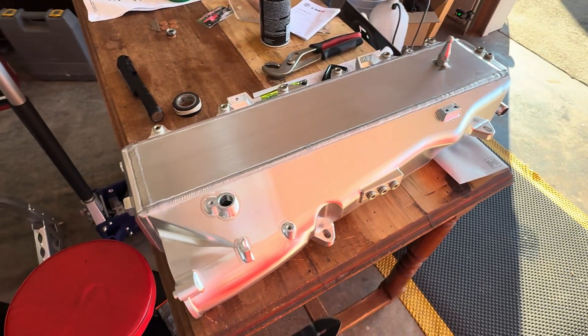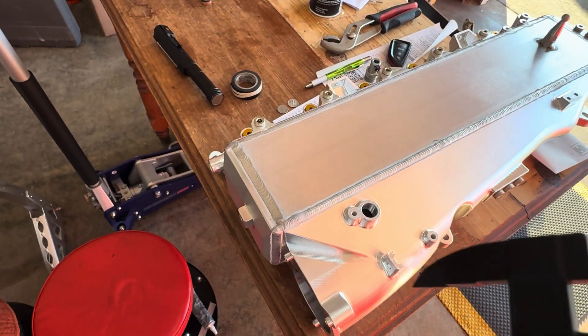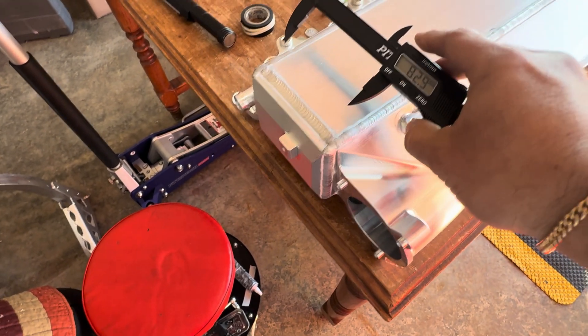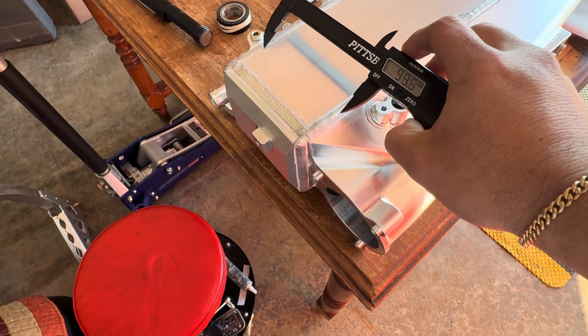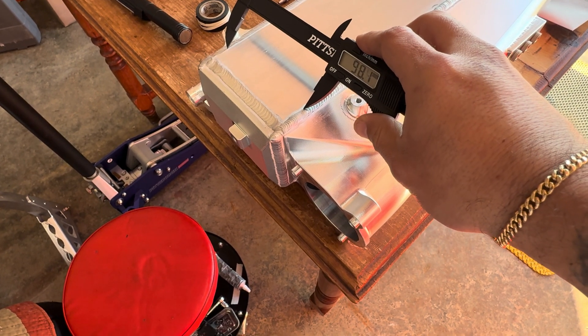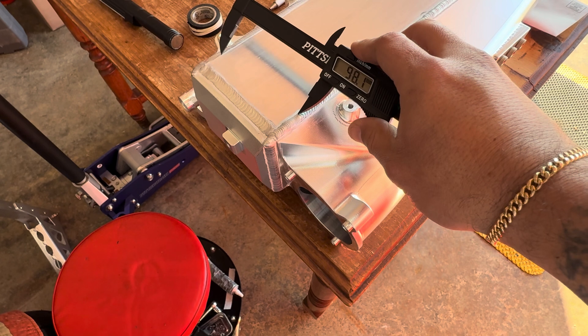We're going to take measurements and see what is the difference between the thousand dollar manifold and a five thousand dollar manifold. We're going to take our caliper and measure the relative core size — pretty much from the inside of the welds, which should be about the size of the core.